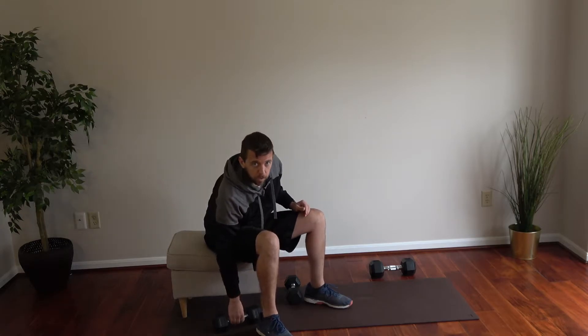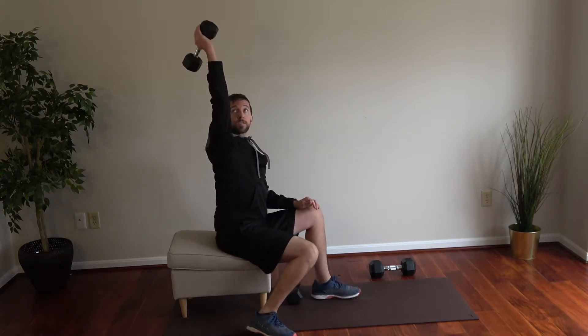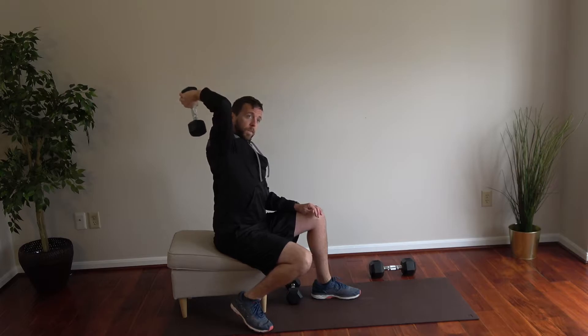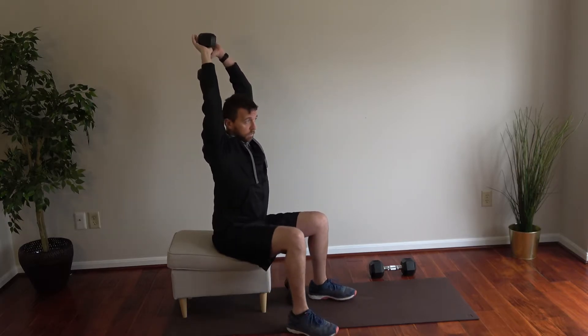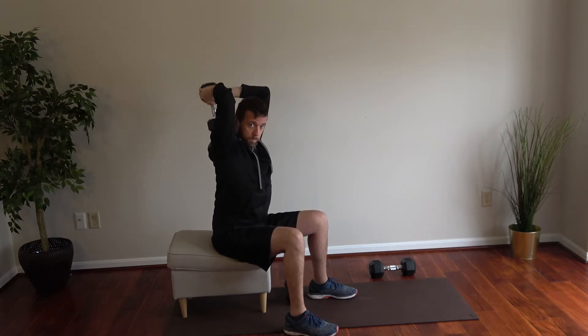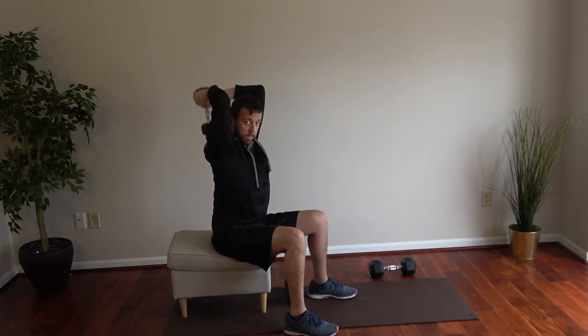Another activity is called the overhead tricep extension. We're going to go with one hand, and doing this from a seated position is totally fine. You can also do this with two hands. If you're going with two hands, you can go with a heavier weight. One hand, I would recommend going with a lighter weight.